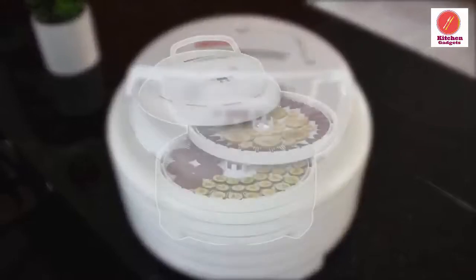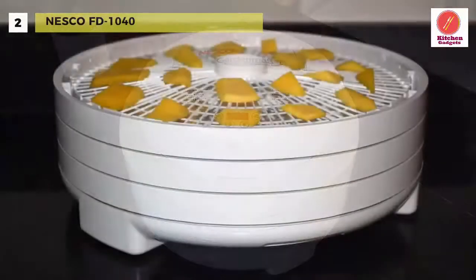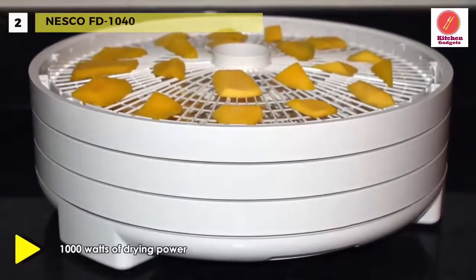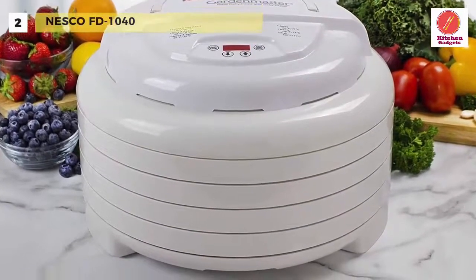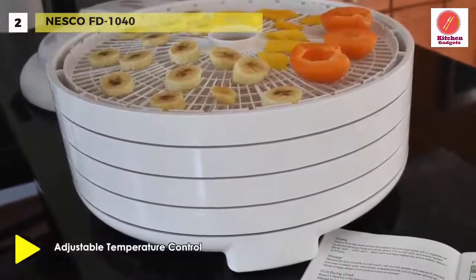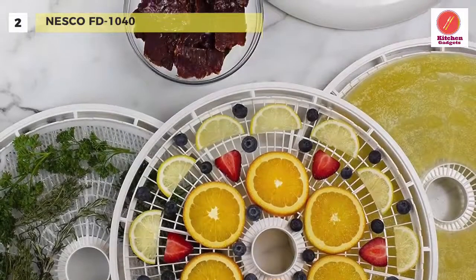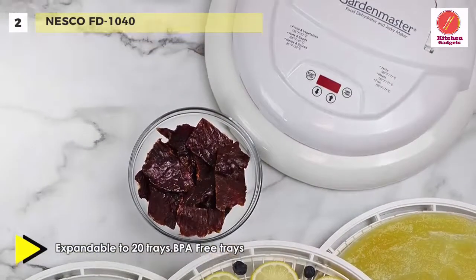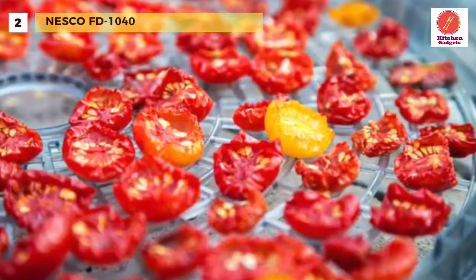The next product on the list is the Nesco FD 1040. It expands to a giant 20 trays, so you can dry large quantities all at once, and offers 1,000 watts of drying power. Its patented converged flow forces heated air down the exterior pressurized chamber, then horizontally across each tray, converging in the center for fast, even and nutritious drying. It uses a quiet 2400 RPM motor and a specially designed 4.5-inch fan. The adjustable 90 to 160 degree Fahrenheit digital control gives you flexibility for the best results. The opaque exterior blocks light to retain more of the food's nutrients and vitamins.